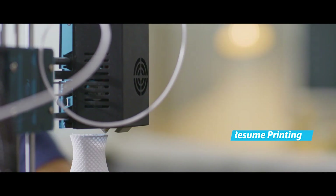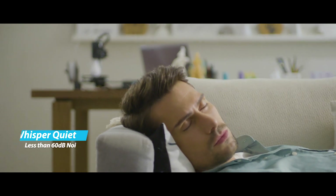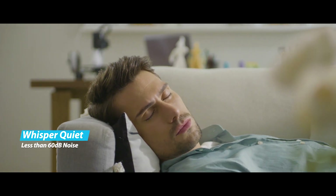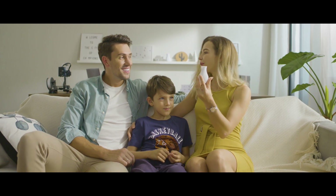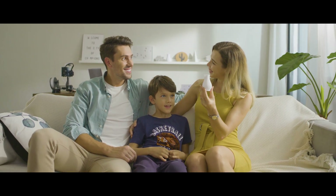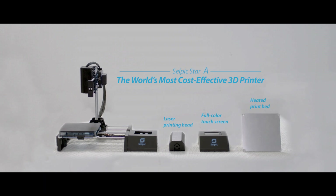People need not worry about discontinuation from power outage, as Star A can resume printing. Its noise is barely audible. Its capability is pretty incredible. Its craftsmanship and performance are truly remarkable. Star A is an open source 3D printer supporting many add-ons, and all accessories are available.